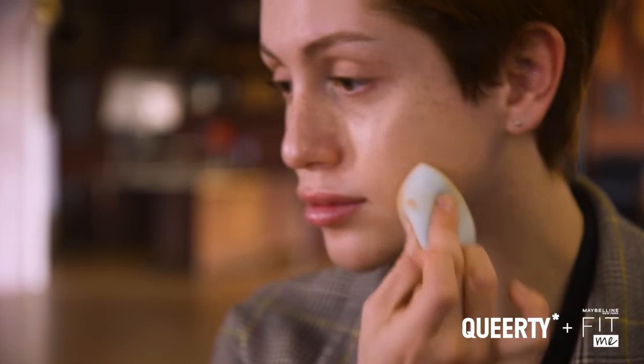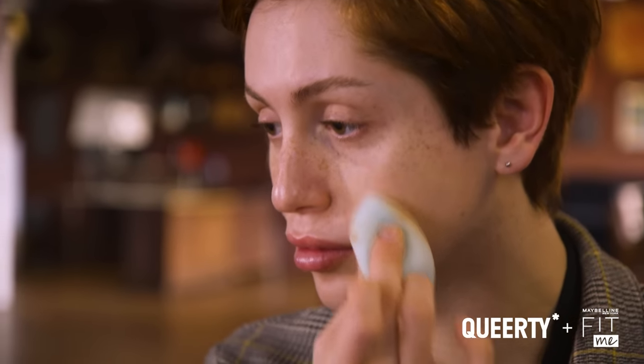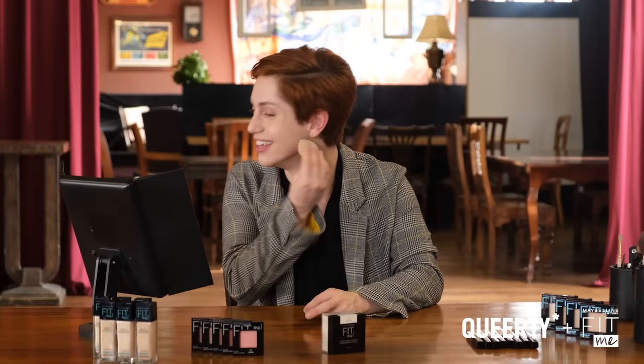What I think is so beautiful about what Maybelline has done with their Fit Me collection is they literally have the largest shade range I think I have ever seen. Oh my god, it literally looks exactly like my skin — this is so crazy. I don't think I've ever had a foundation fit me.